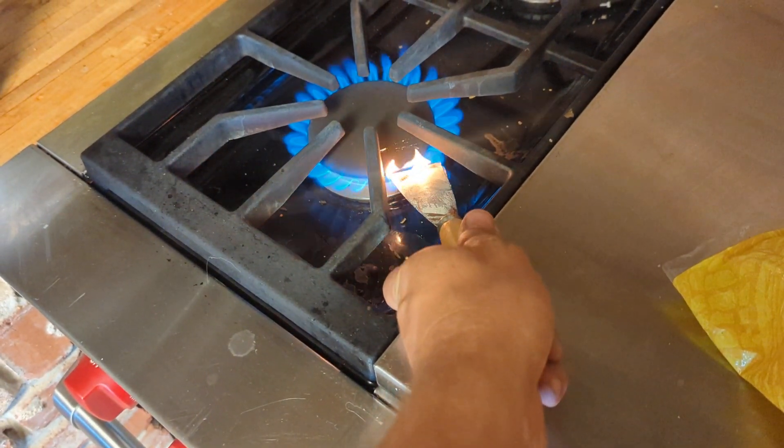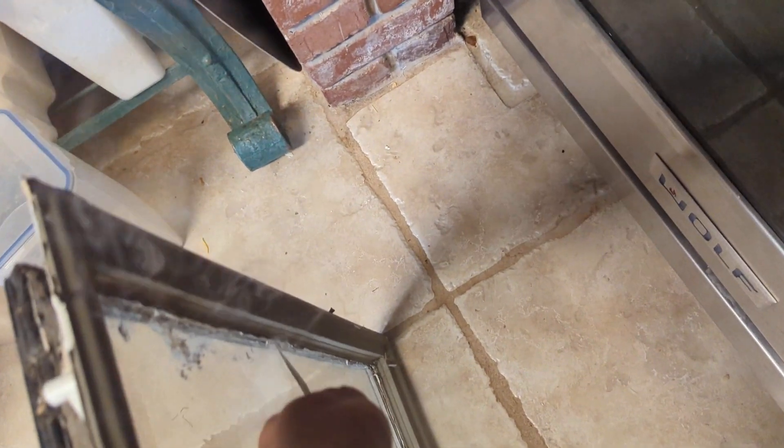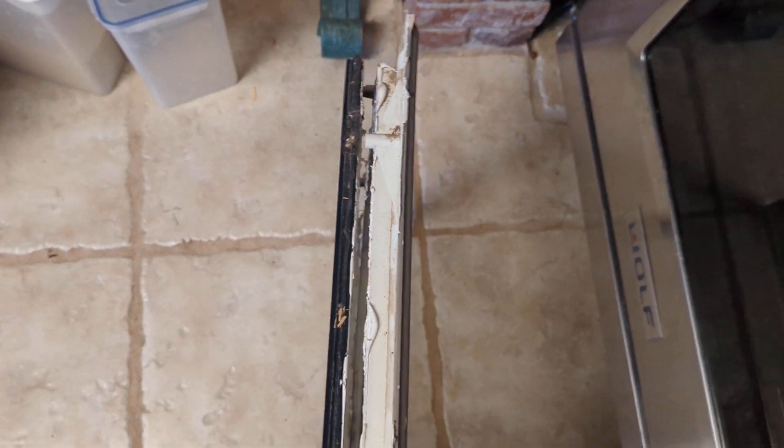That's the fastest way I've found to remove it. Down here on the bottom is where I'm going through it. With a little patience you can get it all off, and then you need to scrape it off. It gets on the glass like that, but a razor blade should get that off without too much difficulty.